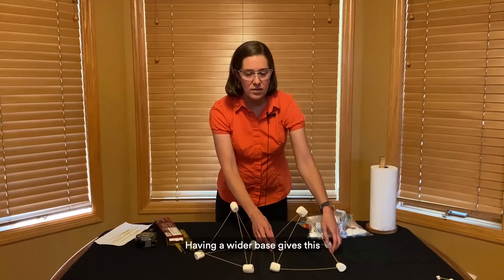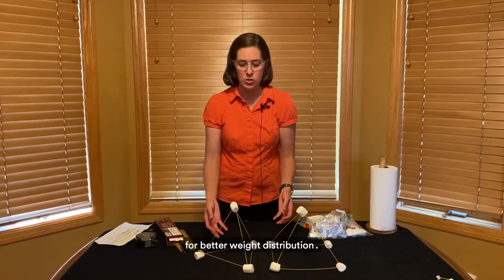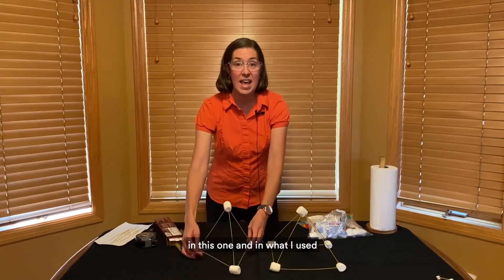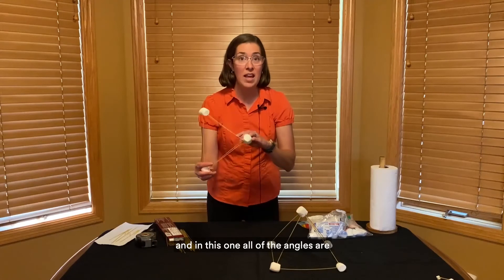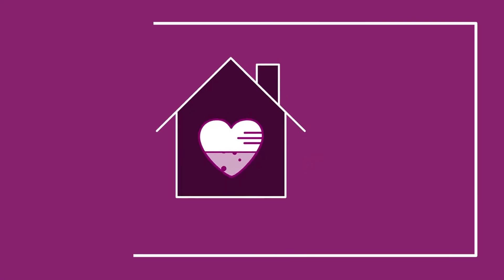Having a wider base gives this tower lots of stability and allows for better weight distribution. If we kept a triangle as the base — like in the tall tower — I made an equivalent smaller version, and in this one all of the angles are the same and support the weight evenly.